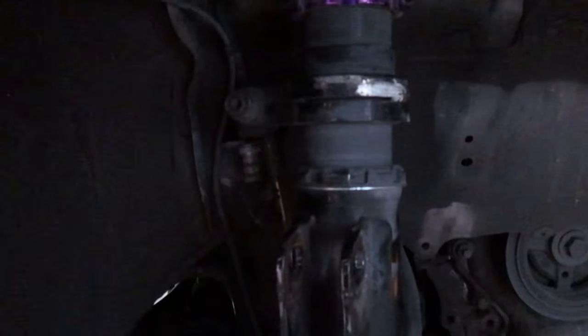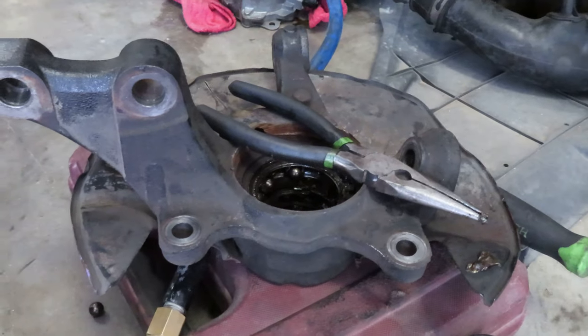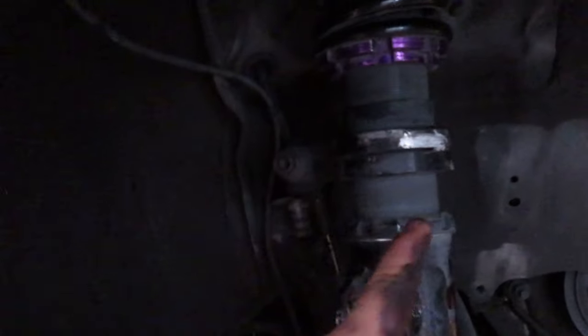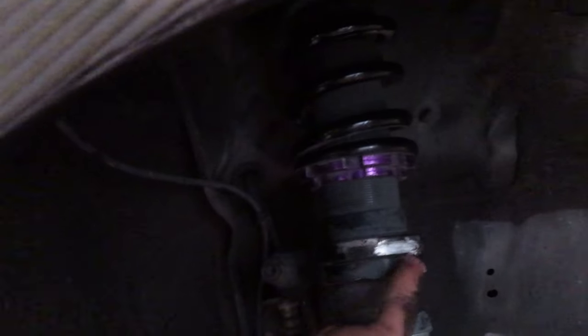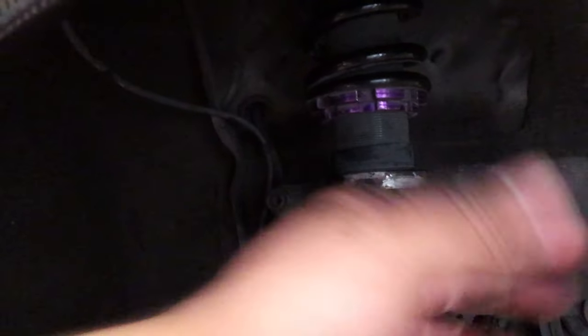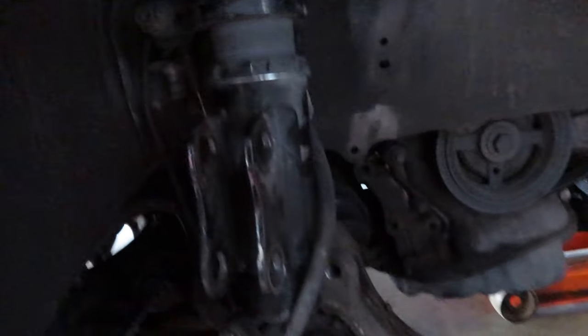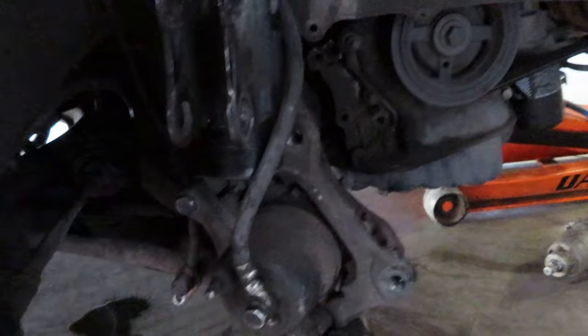So right here, this was way too stiff — meaning way too tight — and it was causing a lot of impact, which caused my hub and bearing to break very easily, for the second time. So we're going to be adjusting that. We already adjusted that — you can see where the wheel was hitting because it was going back and forth. That's already adjusted now; we got to do the other side once we put this side back together and get the new hub and bearing in there.